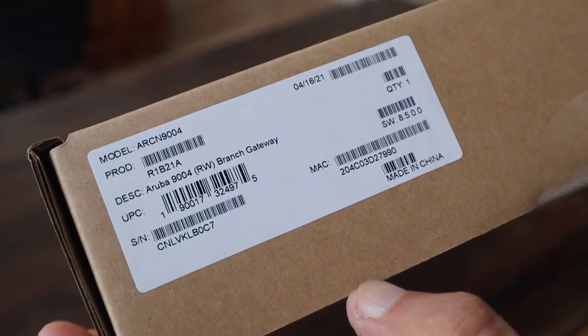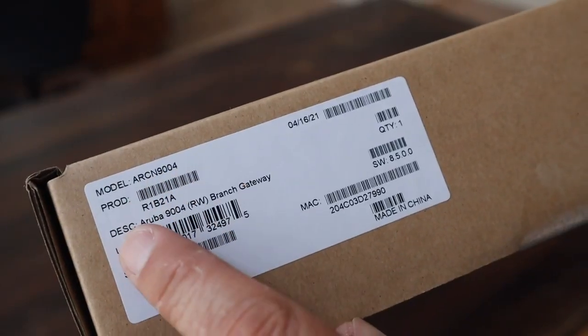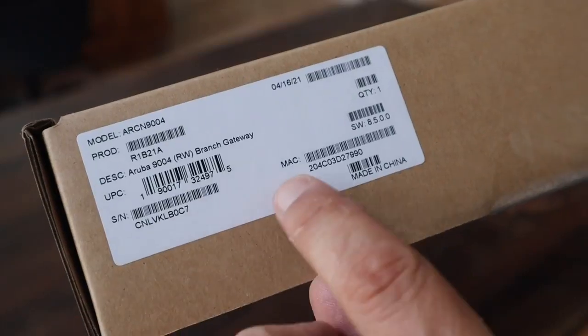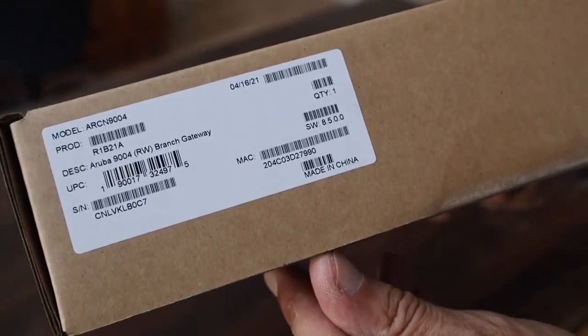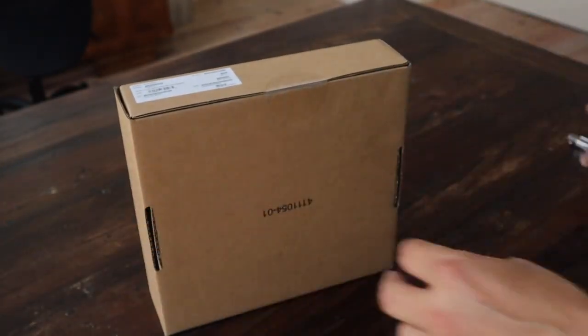Here we have the main label of the gateway. You can see the product model — this is an Aruba 9000 for rest of world branch gateway. We can see the serial number and the MAC address. There is also a seal which will prevent the box from opening, so let's cut that seal to open up the box.